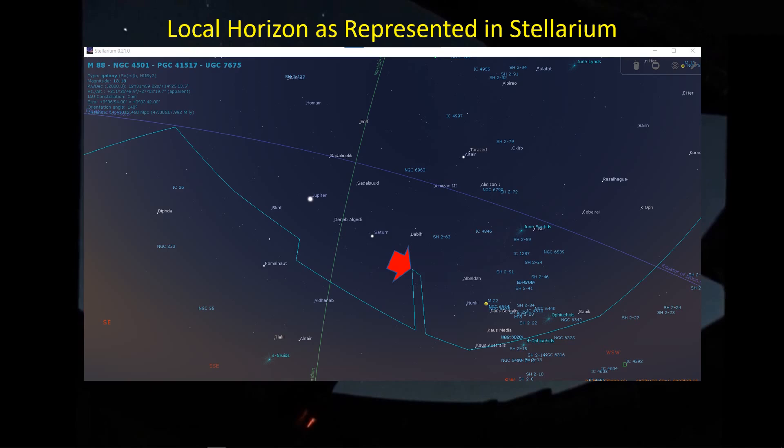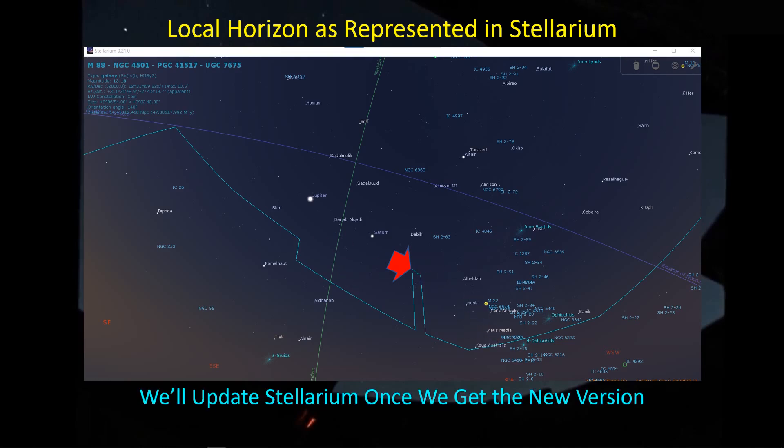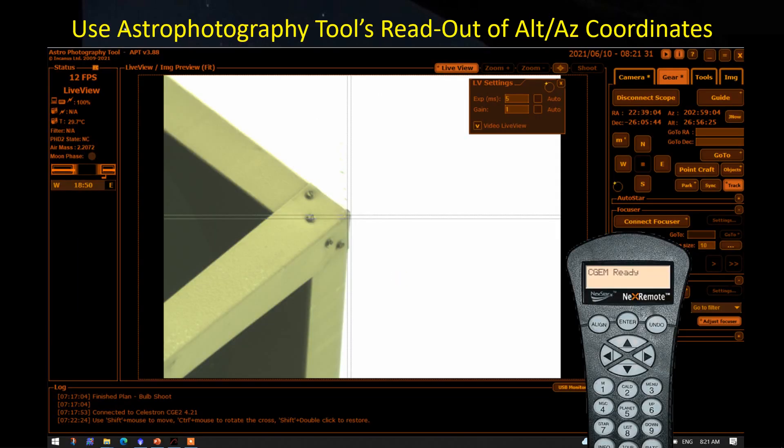I have the existing local horizon already entered into Stellarium. This is the one I measured using the Dioptra app, so it's already in there. And again, there's that chimney. Here's the meridian. Any target that I can pick up here very soon after hits the chimney, and I'm down for about 30 to 45 minutes until I can reacquire the target. Then, of course, I'm hitting low on the horizon, so these targets are very challenging. I want to update the Stellarium horizon once I get this new version measured with the mount and the telescope.